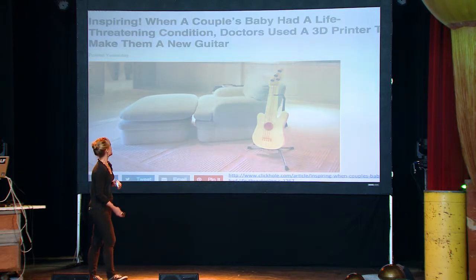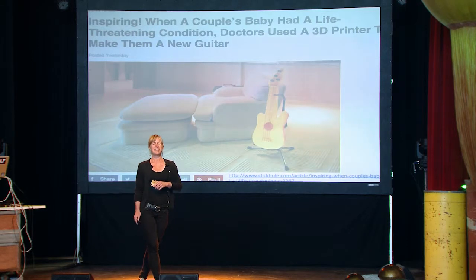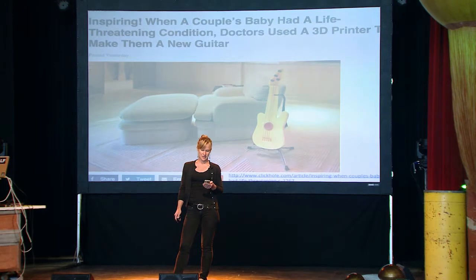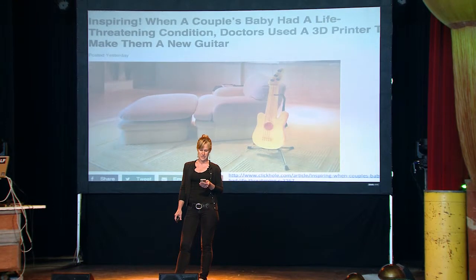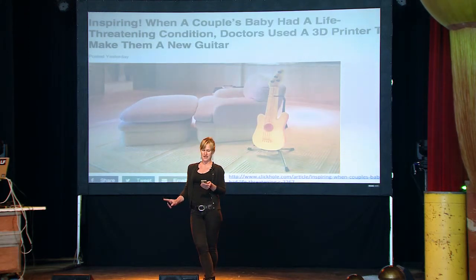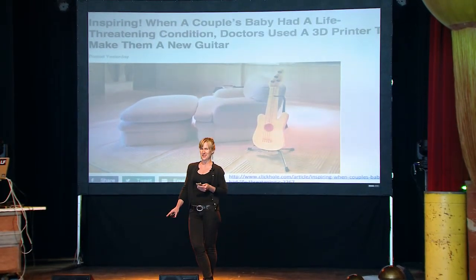So there's this great story I saw on The Onion — I shouldn't have told you it was The Onion — but this great story about this really inspiring project. Dallas area parents Robert and Alice Livingston were absolutely crushed when doctors informed them that their infant son had been born with a rare, possibly fatal heart condition. As the couple worried every night over their sick three-week-old son Bradley, the hospital staff began to formulate a plan. Hoping to do something thoughtful for the anxious couple, these doctors were able to use a 3D printer to make the family a new electric guitar.